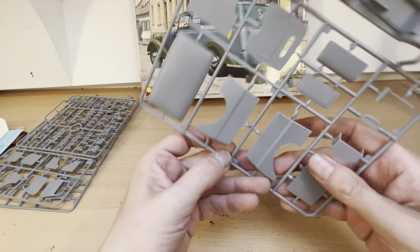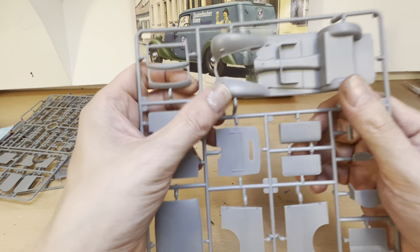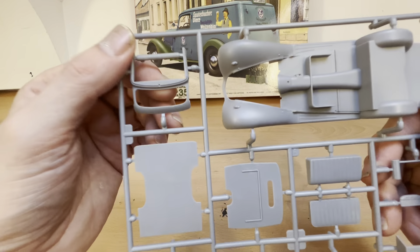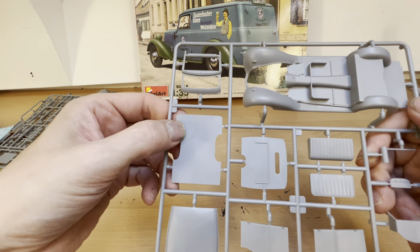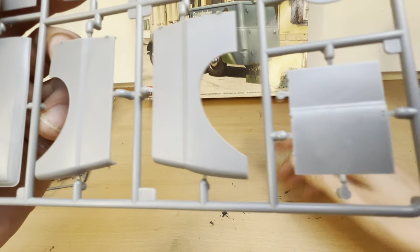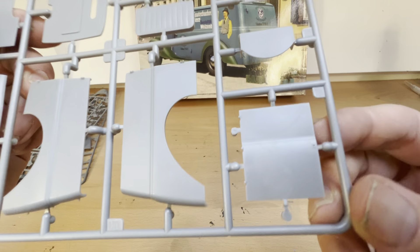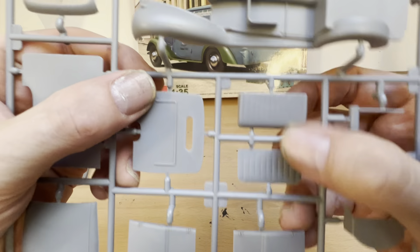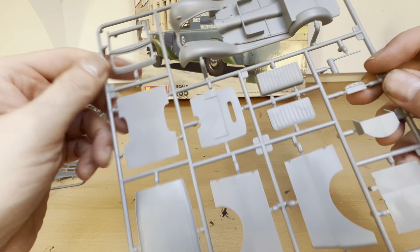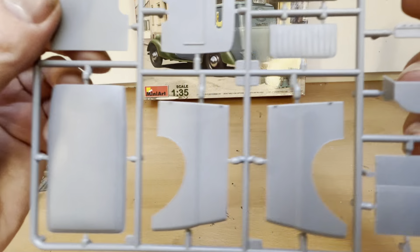This is the parts for the van - this is the floor plan for the van; the one we had before we aren't going to be using. Here we have the front section with the windscreen, what looks like a floor base, the roof, and the two side panels. I kind of like the way this has got a dent on it - I might have to try and replicate that, I assume by heating. We have another front seat. Everything is flash free and there don't appear to be any issues with any of the parts. It all looks really nice.